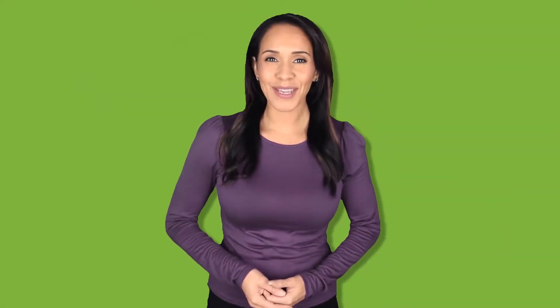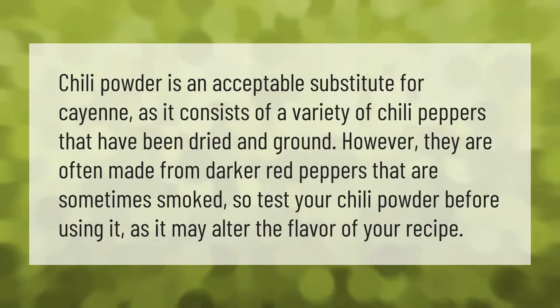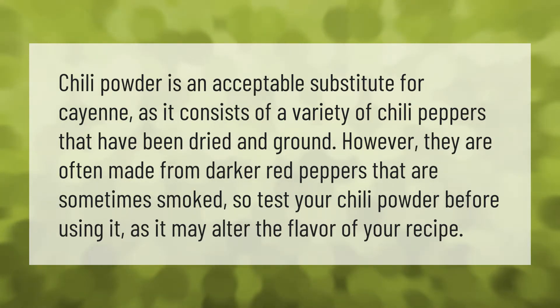Chili powder is an acceptable substitute for cayenne as it consists of a variety of chili peppers that have been dried and ground. However, they are often made from darker red peppers that are sometimes smoked, so test your chili powder before using it as it may alter the flavor of your recipe.